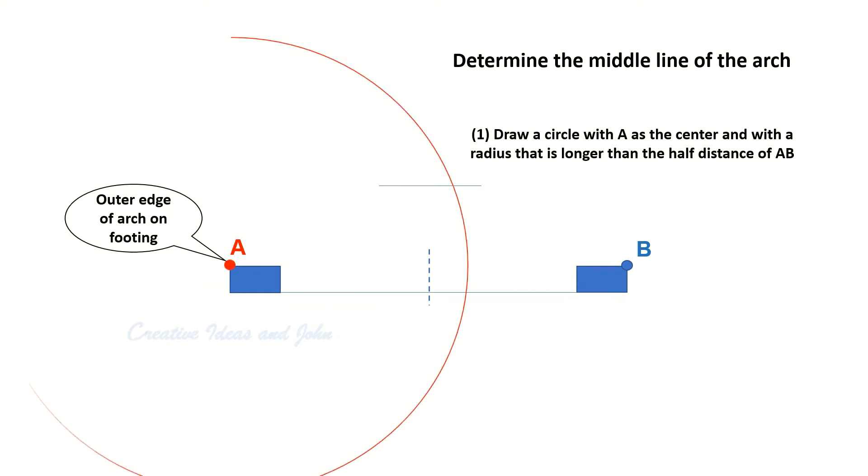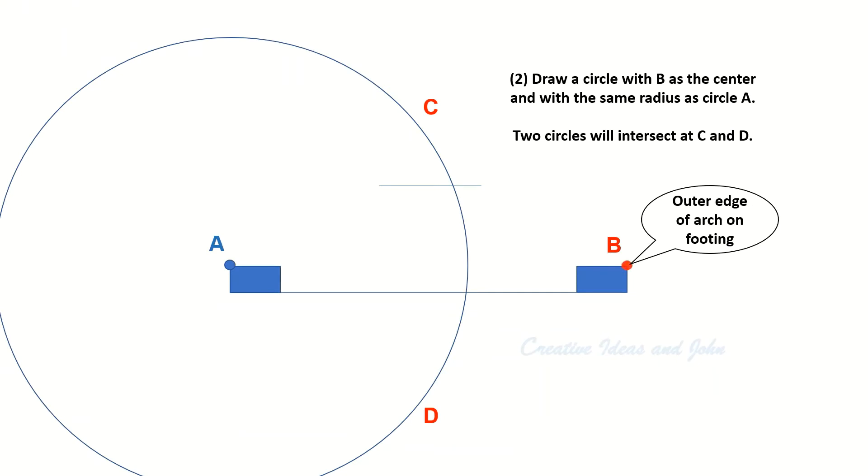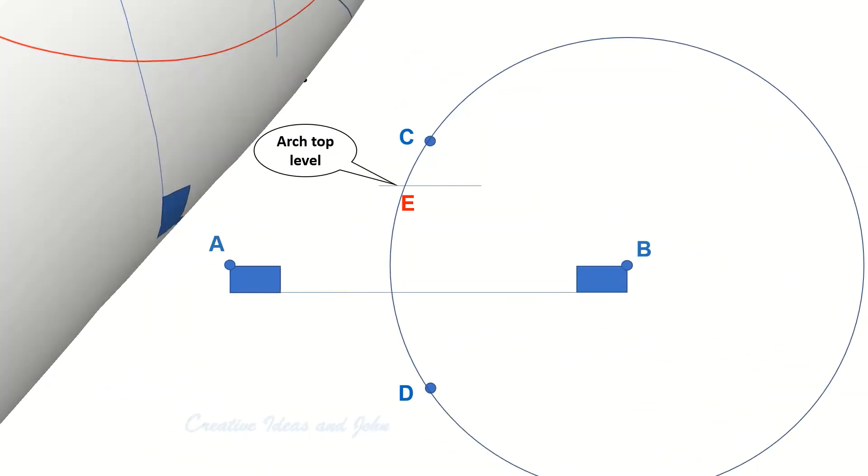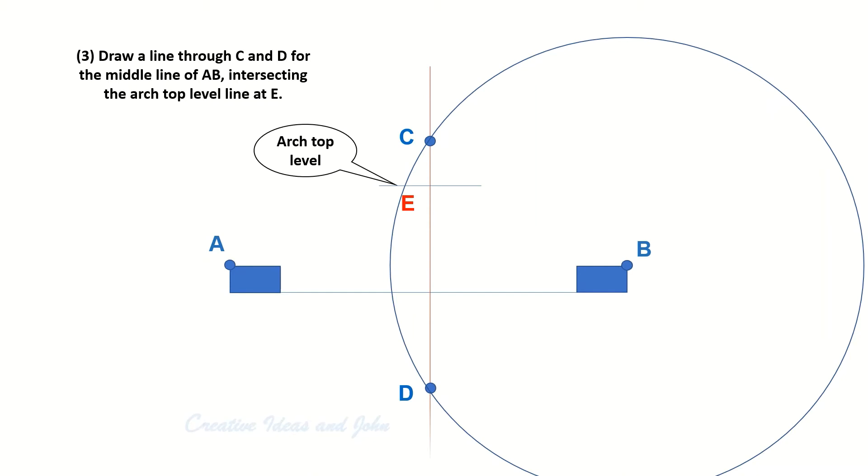We draw circle A whose radius is longer than half of the distance A-B. Then we draw circle B with the same radius as circle A, and the two circles intersect at points C and D. We connect C and D, and the line C-D is the middle line of A-B and of the arch as well.